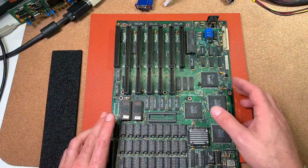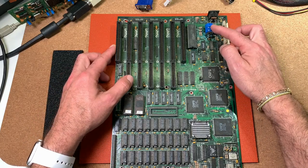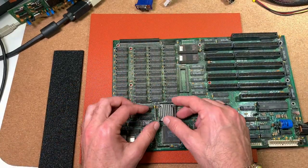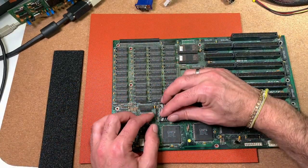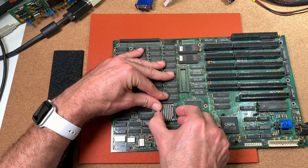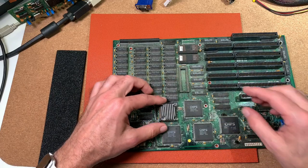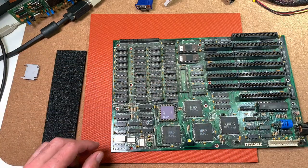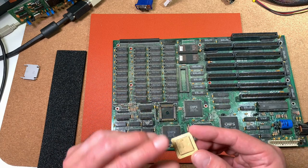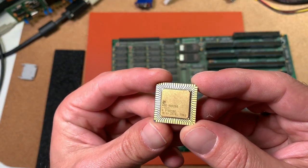First of all, I will remove all the chips which are plugged into sockets here, before we are going to desolder the battery and give the board a nice cleaning. So then let's try to remove the heatsink here of the CPU. And actually here it is — we have here a nice 286 from AMD.